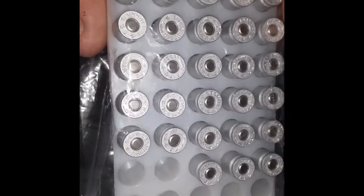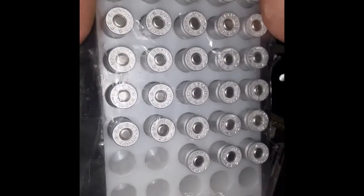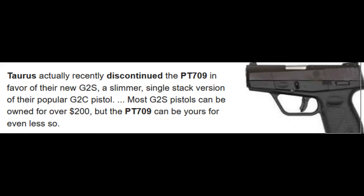Aluminum casings, non-reloadable. I don't reload. What I can find on the web says Taurus discontinued the PT-709 — doesn't tell me when.